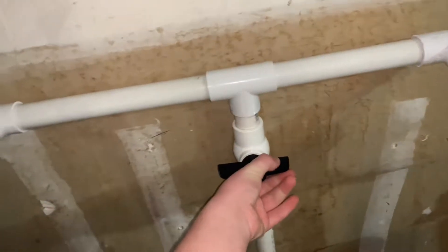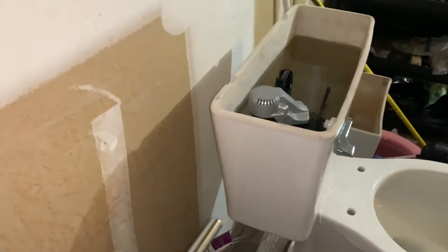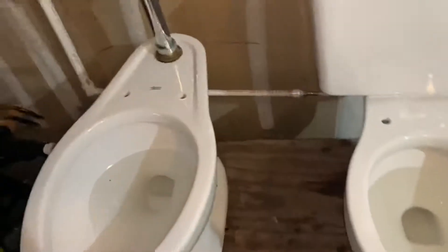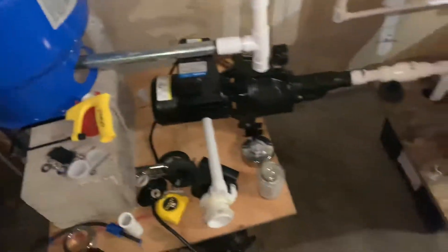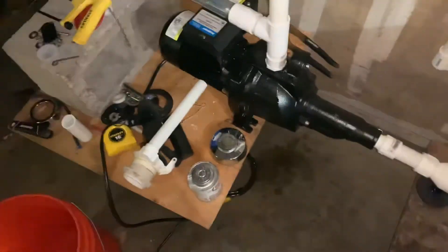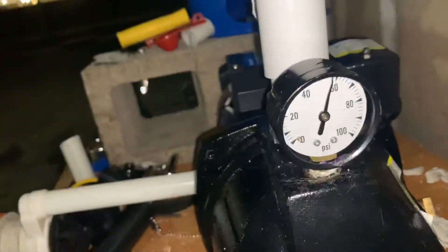This bowl valve is right here. Basically, you turn it on, it lets water into the tank; you turn it off, it shuts off. Anyway, on to the flushometer. The most interesting part — how the flushometer setup works is there's a well pump right here instead of a garden hose, and this is to reuse the water so it doesn't get wasted. There's a check valve right there, and you can see it's at about 60 PSI — like 59 PSI — and that's just enough to power these two toilets.